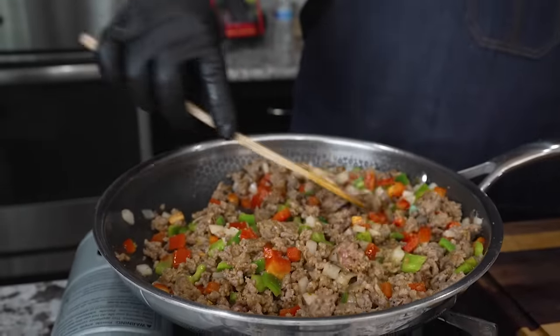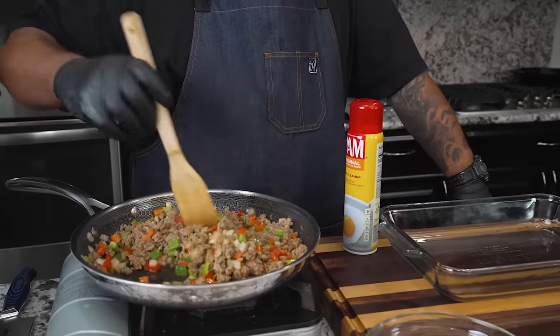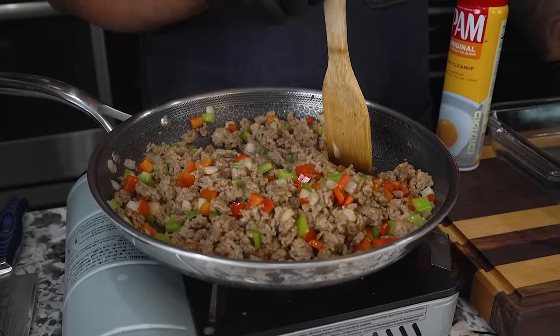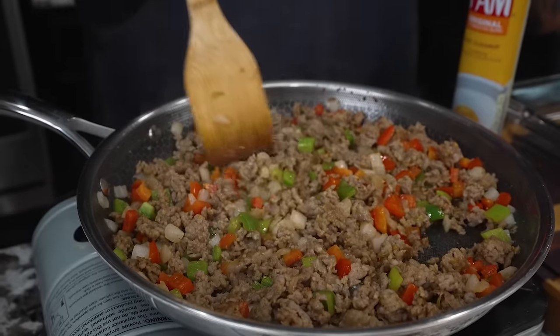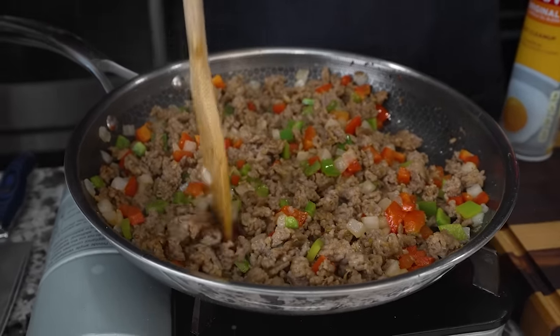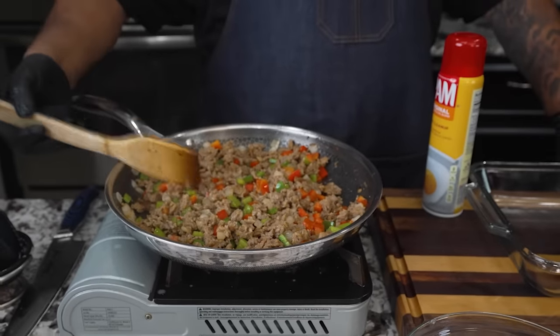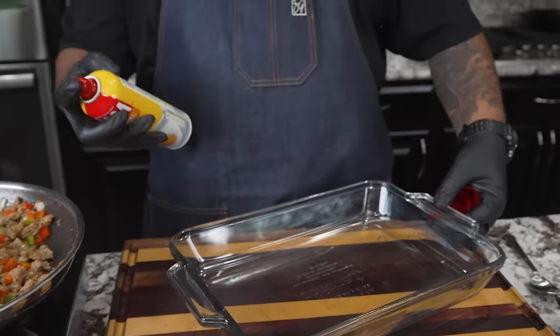I've removed and turned my fire off. You can see it's nice and steamy. When you start to touch your veggies and they get a little spongy — meaning they turn soft — that's enough for me. The sausage was already almost finished, so now everything is done. I hit it with a little salt, took a little taste, and we're good.